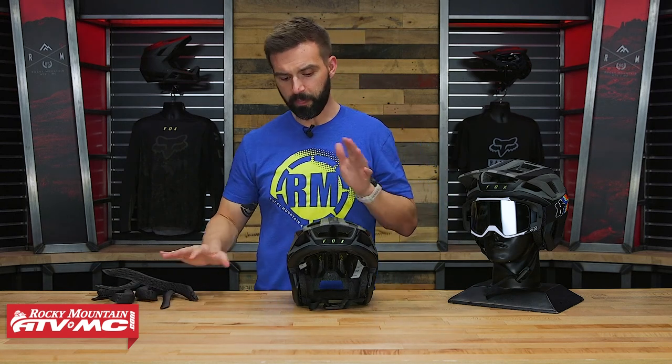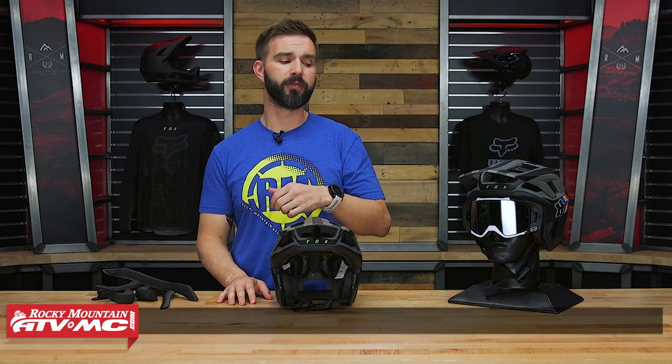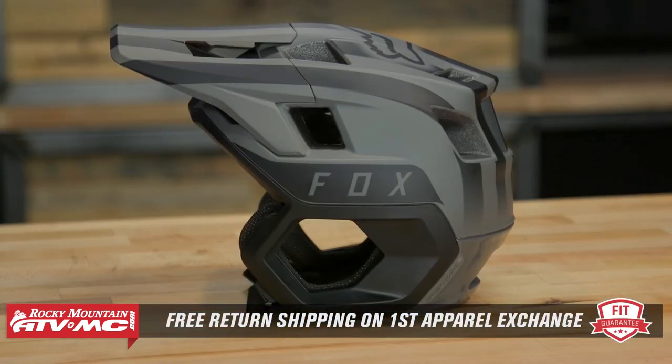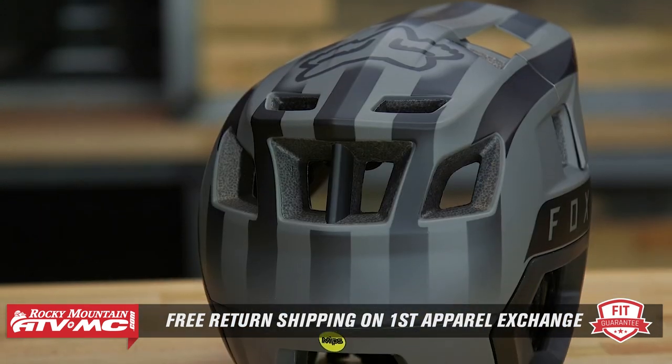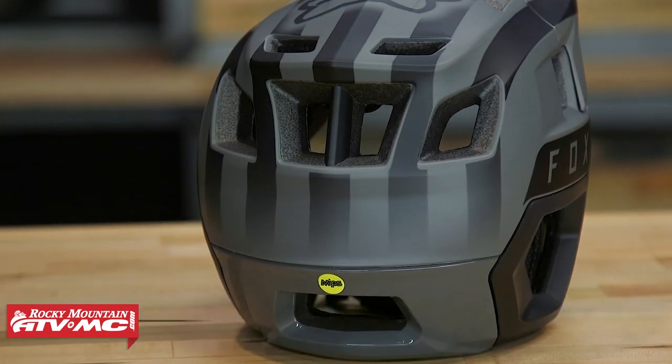We do have our fit guarantee though. If you buy this helmet and you're not happy with how it fits, you can send it back in brand new unused condition. If you need a different size, we'll give you free shipping both ways on your first exchange to make sure you get the size and the fit that you are looking for.